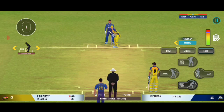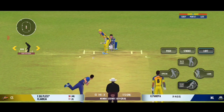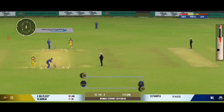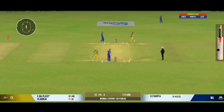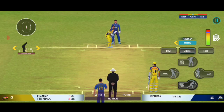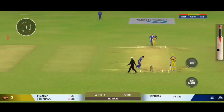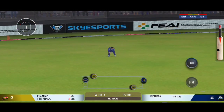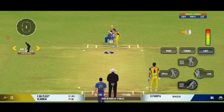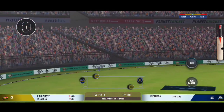He's growing in stature as well in this innings. Good shot for a single. That's a good throw, straight into his hands. He uses the crease well to play the spinners. Turned away for a single.